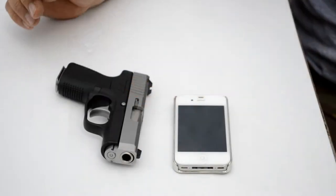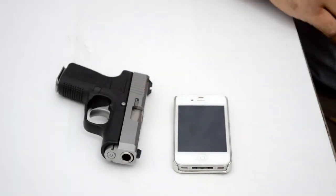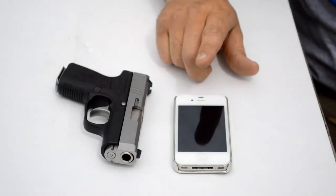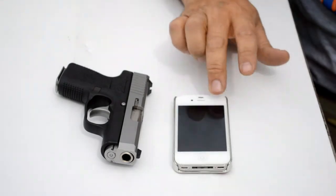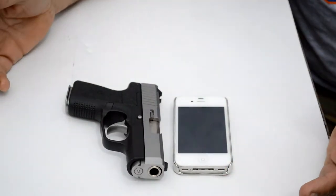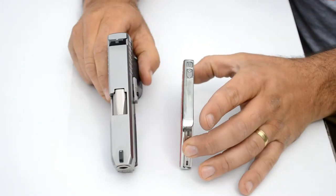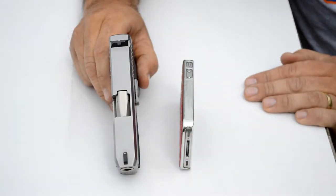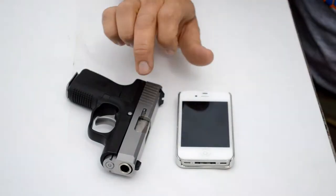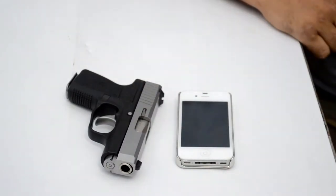Back to the size of this little handgun — instead of using another gun to compare it against that you guys may or may not own, everybody knows what an iPhone looks like. This gun is not that much bigger than an iPhone. So there's really no reason — if you can carry this every day everywhere you go, there's really no reason you shouldn't be able to carry this.